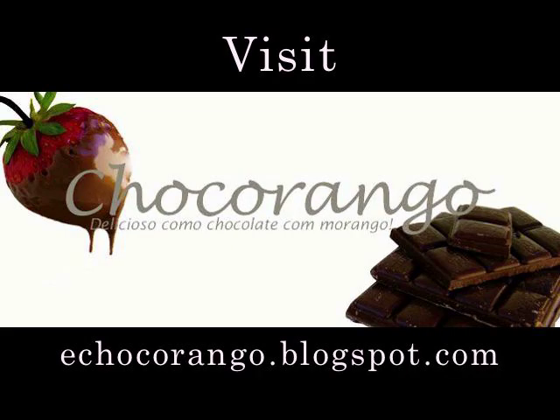It's at chocorango.blogspot.com. Thank you.